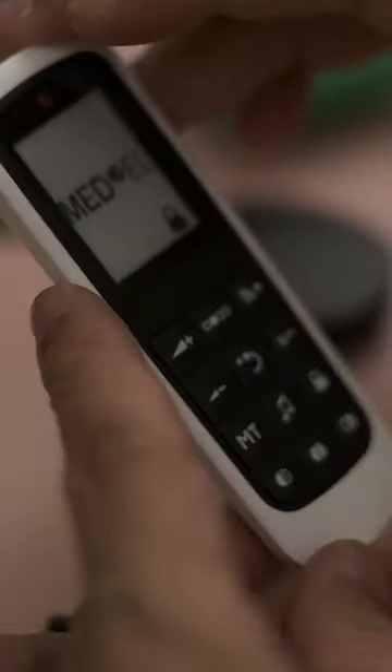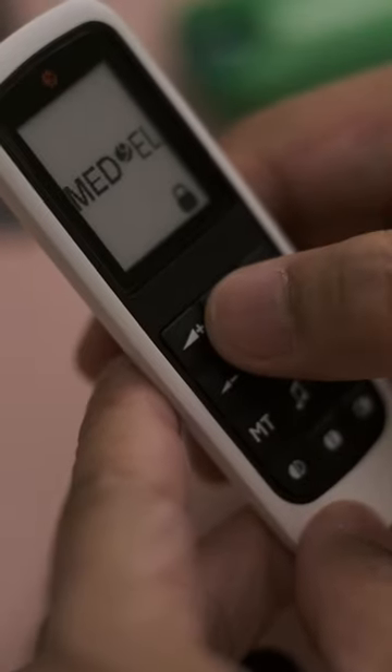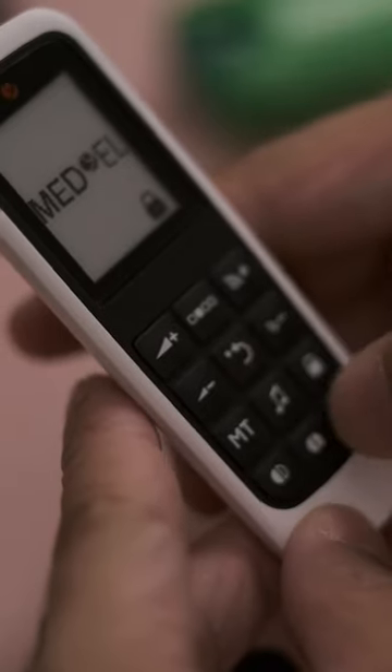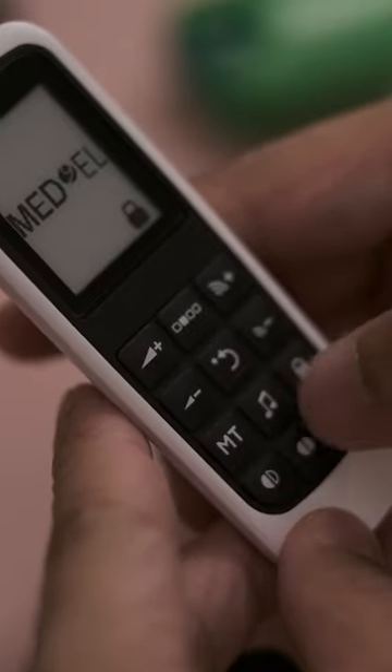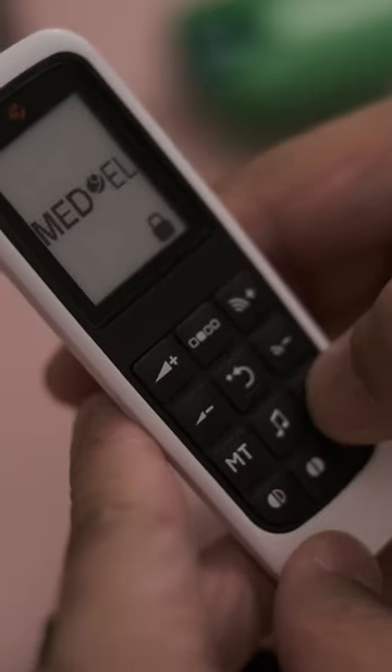Part 2 of How to Use your FineTuner Echo. The FineTuner Echo has a Telecoil button, a Data Streaming button, and a Lock button key.